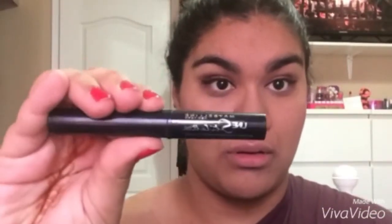Next, going in with the High Beam Highlight from Benefit, I'm putting this on my cheekbones, my cupid's bow, and the bridge of my nose, as well as underneath my eyebrows, buffing this in with my finger. I did do my eyeliner off camera and I used the Maybelline Stiletto liner.